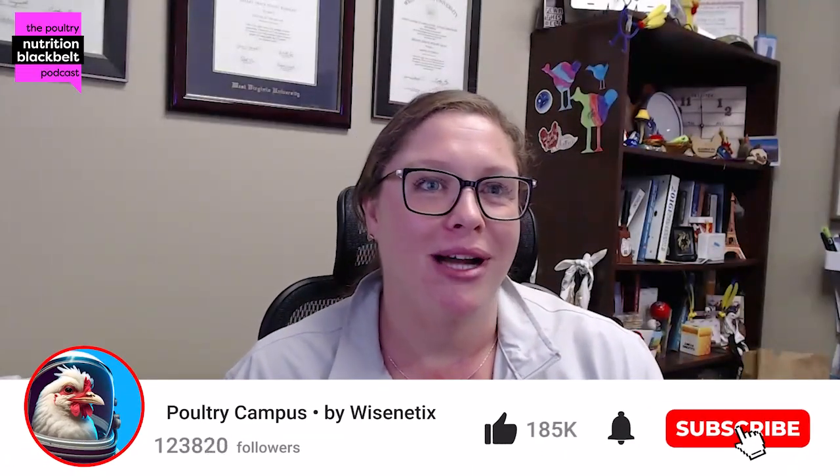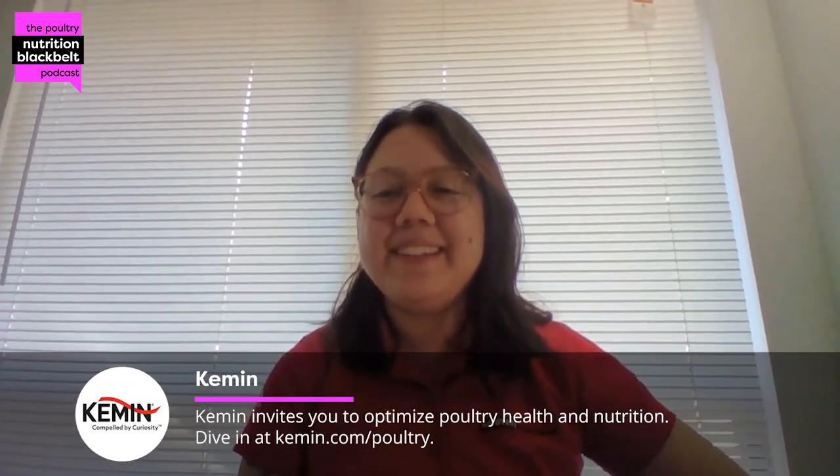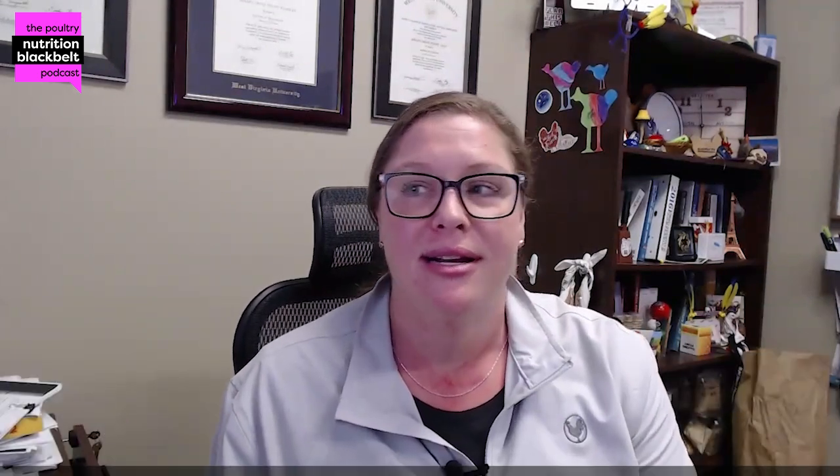Welcome back to another episode of the Poultry Nutrition Black Belt Podcast. I'm your host today, Kelly Walmsley, and I'm joined again by Andrea Rubio. Thanks for coming back. Let's dive back into the research project we were talking about — mixer CV, the markers you're testing for, as well as the time and the impact on bird performance.